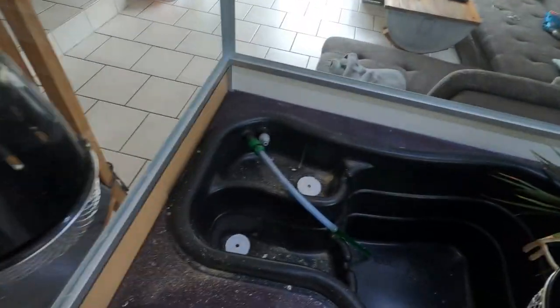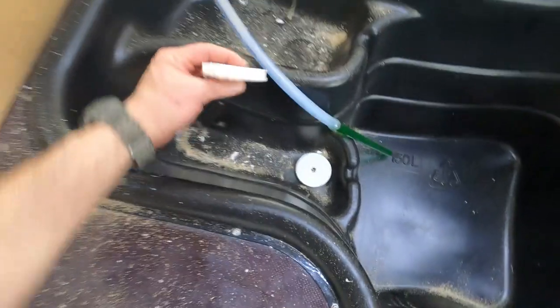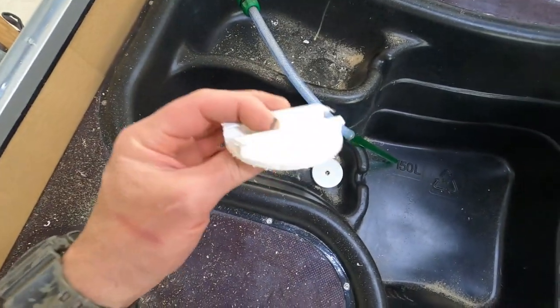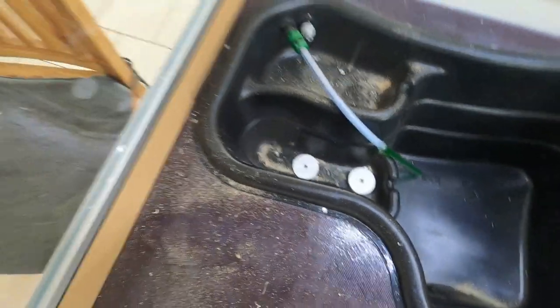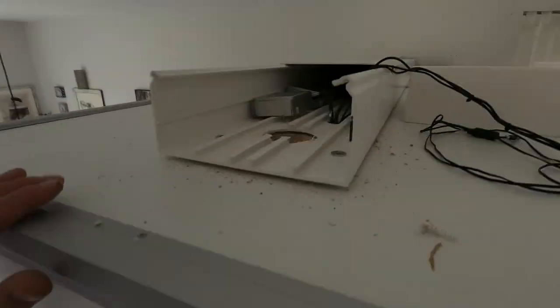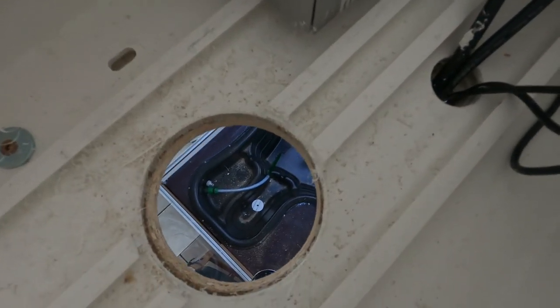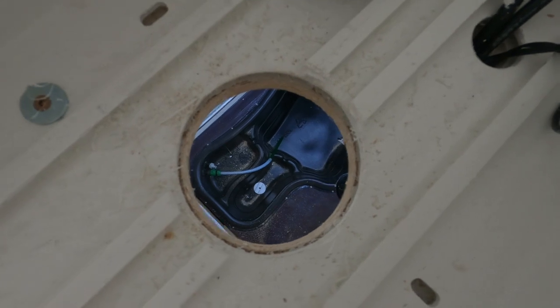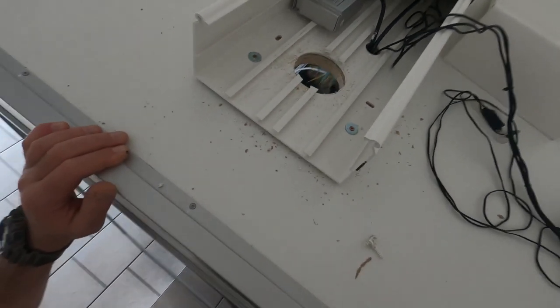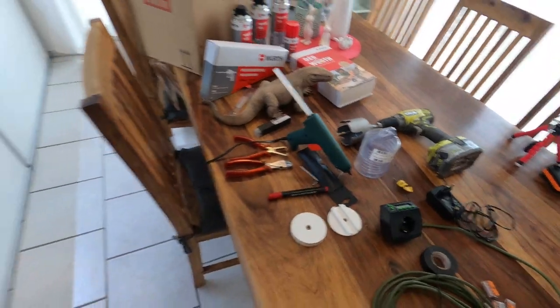That's a mess. I had to drill through wood and through plastic from this cable box. Wow, what a mess. Let's have a look on top. Okay, no problem. Yeah, drill a hole with the right tools — it's so easy.